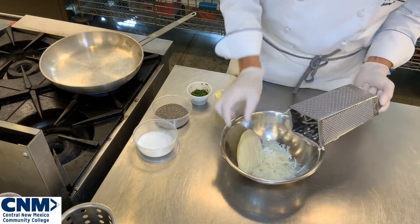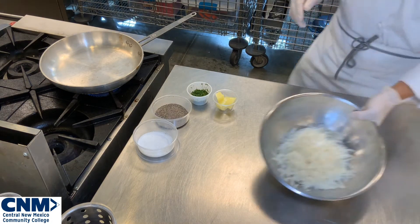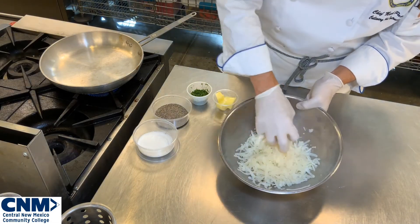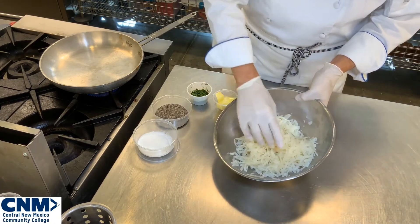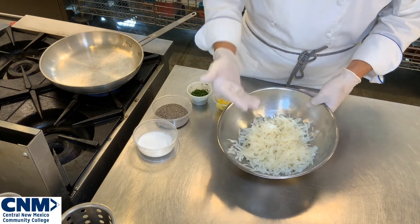I've already shredded some ahead of time. Look at how nice and long the strands are and how nice and fluffy this is — it's not compact. It's been cooked three quarters of the way, still a little undercooked, but it's nice, light and fluffy, and it's cold.